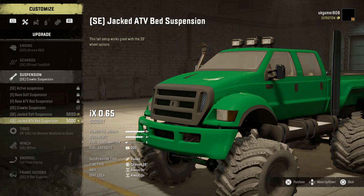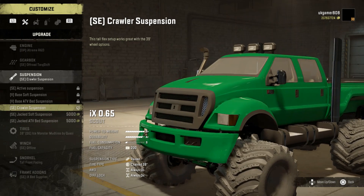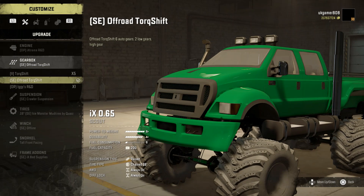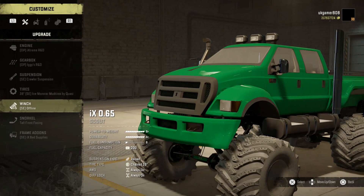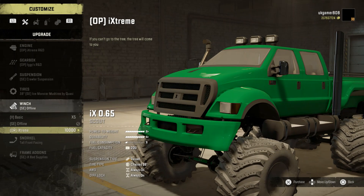I think we'll use the crawler suspension. With the gearbox I've gone for the off-road torque shift, and we'll go for the top option on that. Then on to winches - we've got a basic offline and an extreme option. The extreme one, if you can't go to a tree, the tree will come to you.